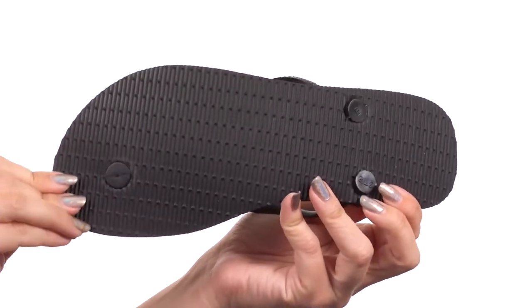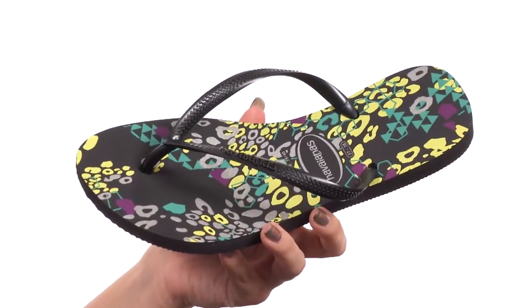Flexible with every step, all on top of a textured man-made outsole. There is nothing abstract about you — show off your great style with these sandals from Havaianas.